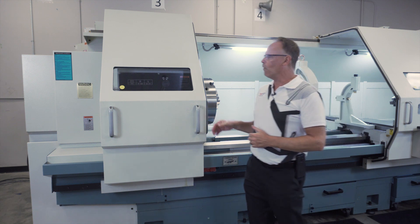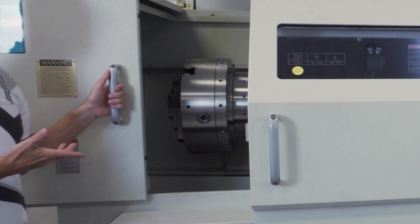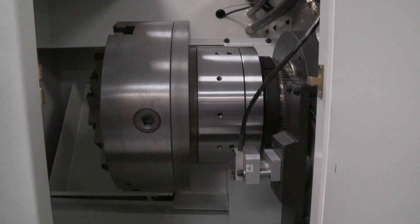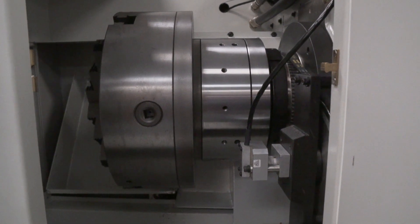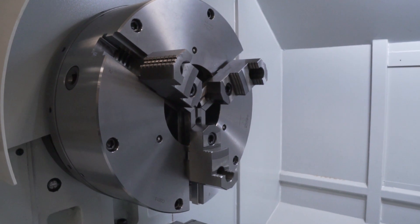If I come over here to the other side, you're going to notice that you have the optional rear chuck for the machine, which is a 16 inch chuck if you get it through us. And of course the chuck that you would buy for the machine if you get it through us is a 20 inch chuck.